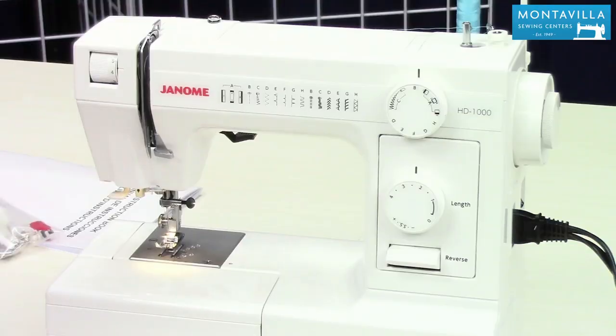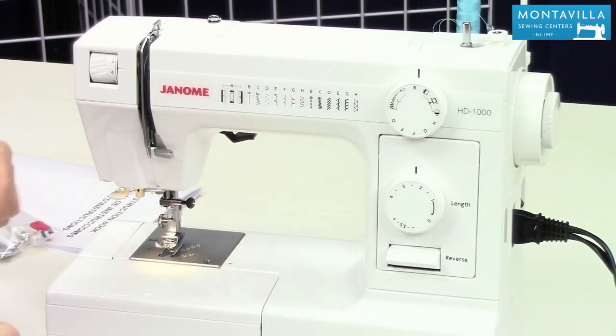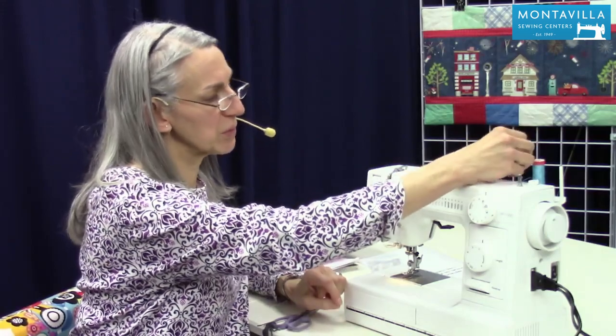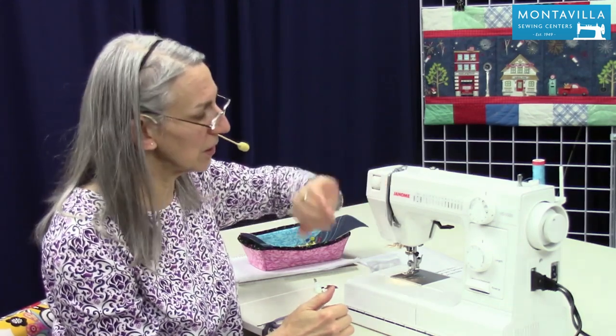It's important to clean out lint that forms in your machine over time as you're sewing — that's one of the main things you want to do. Also, when you are unthreading your machine, snip the thread up here at the top and pull the thread out at the bottom. That's important because as the thread flows through the tension discs it flows towards the needle. If you pull your thread from your spool out backwards it could over time build up lint in the tension disc, and you don't want that.